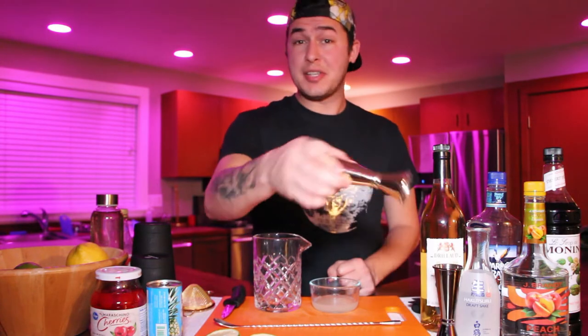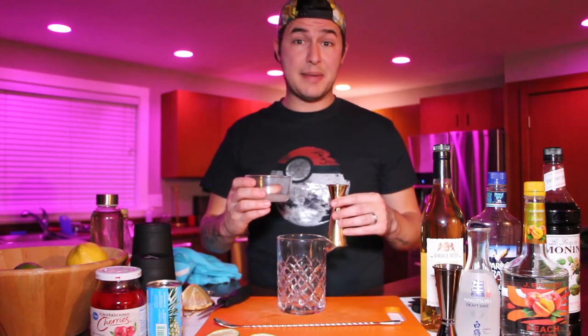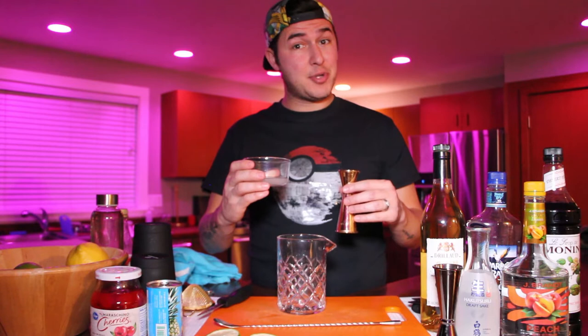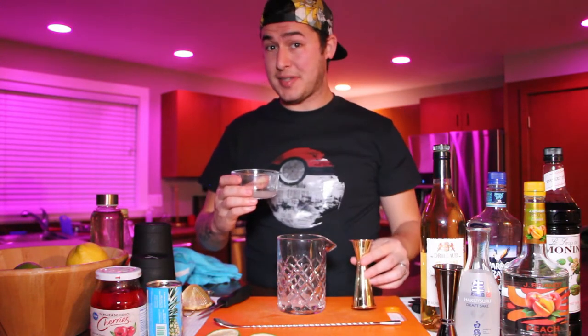Pour half an ounce of lime juice into a Yari mixing glass, or if you have a Pyrex or mixing bowl, you're fine to do that too. It's important to note that in the actual recipe at the park, they use a cordial called Rose's Lime Juice. It's not exactly fresh lime juice, so I included fresh lime juice in this recipe because not only will it taste better, it's also going to taste a lot fresher.